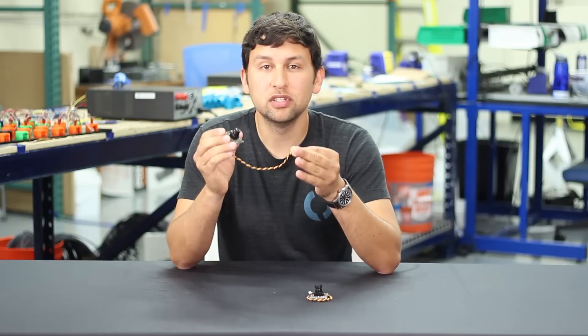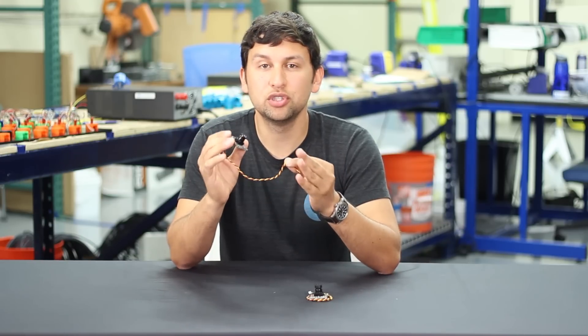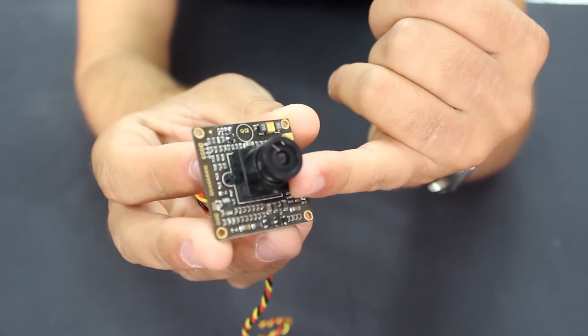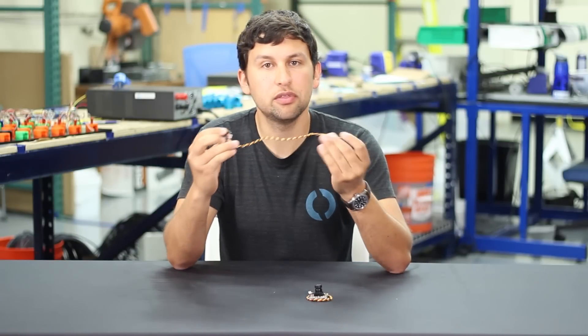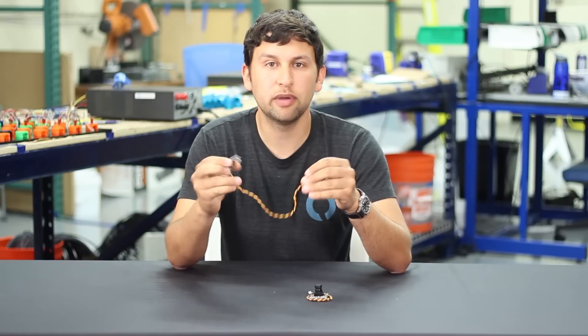In our testing, we found that this camera was able to show clear colors in a dark environment where most cameras showed only black. The camera comes with a 2.1 millimeter lens, giving it a wide-angle field of view of about 128 degrees. The included cable and three-pin connector plug directly into the Fathom S board and provide 12-volt power to the camera.